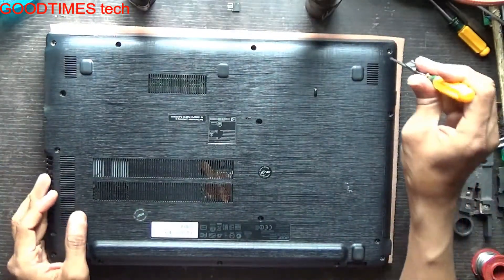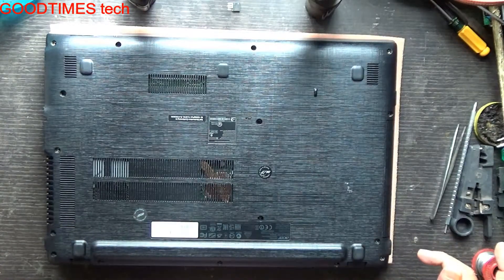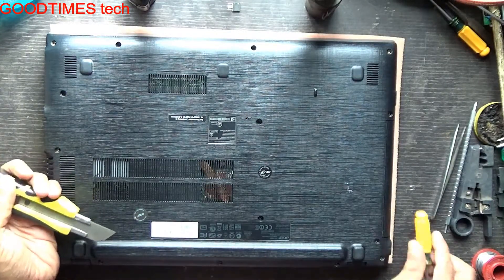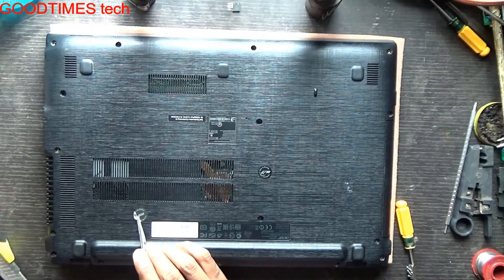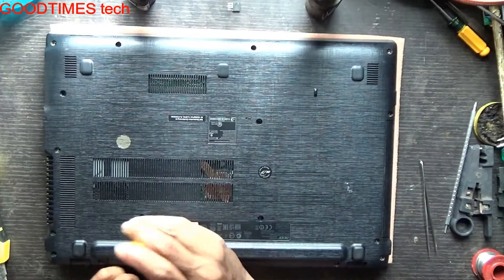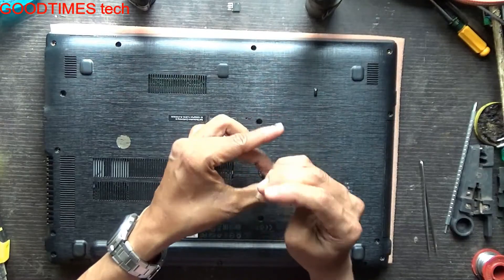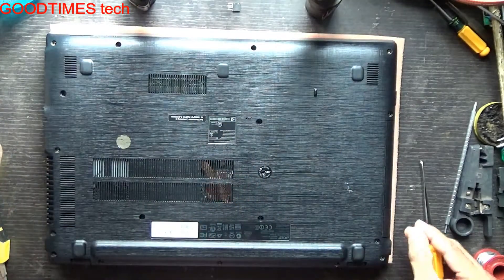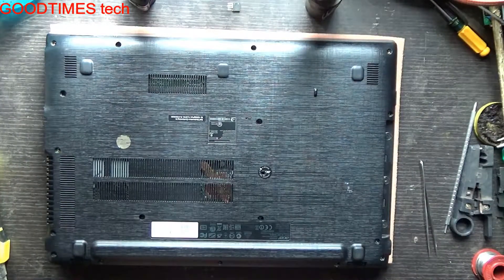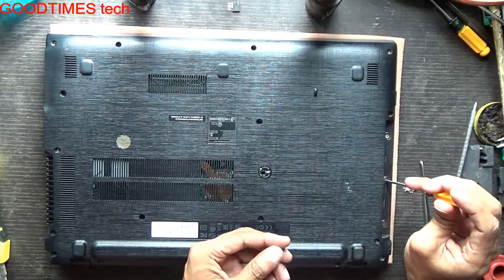Turn the laptop upside down and remove all the screws. There are two screws which are hidden under a sticker — retain the sticker so that you can close it back if you wish. After removing those screws, just slide out the DVD writer. There are also three screws under the DVD writer — remove those three screws as well.